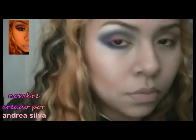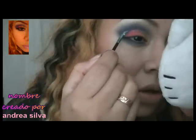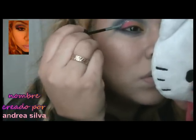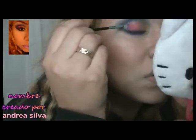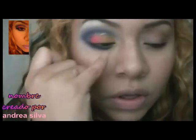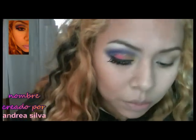Ahora para casi ya acabar, usaré un glitter — esto es máscara pero yo lo uso como glitter para decorar mi maquillaje porque no me gusta como máscara. Lo voy a poner en todo el arco. Ahora voy a delinear, voy a poner las pestañas, y lápiz blanco adentro en la parte de adentro. Ya puse lo que es las pestañas y puse blanco adentro.